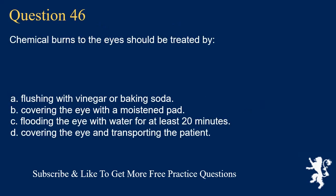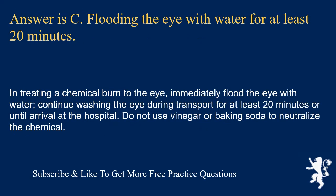Question 46. Chemical burns to the eyes should be treated by: flushing with vinegar or baking soda; covering the eye with a moistened pad; flooding the eye with water for at least 20 minutes; or covering the eye and transporting the patient. Answer is C. Flooding the eye with water for at least 20 minutes. Immediately flood the eye with water and continue washing during transport for at least 20 minutes or until arrival at the hospital. Do not use vinegar or baking soda to neutralize the chemical.